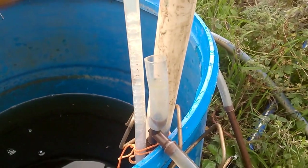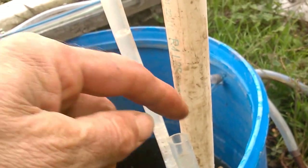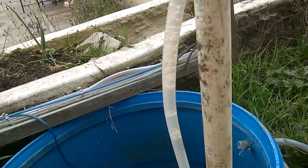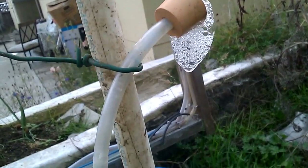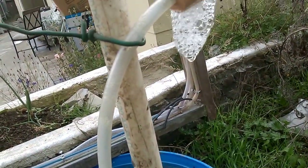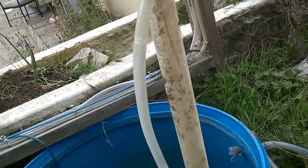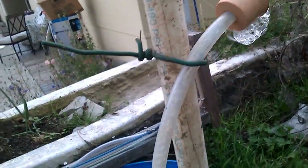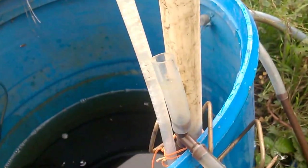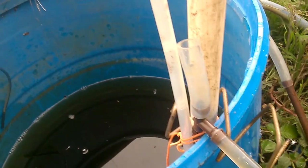It speeds down the pipe and sucks in air. It sucks in air down here, because when it's accelerating, water is incompressible — so something has to take the space, and it's air that takes the space. That's the speed. It's nothing fancy but it's only a model. It's pumping about three feet with this very basically-made pulsar pump nano.